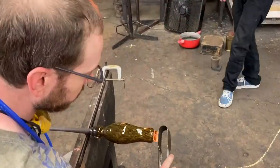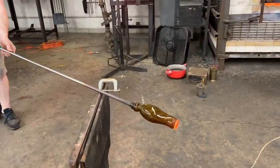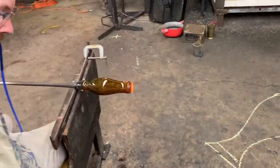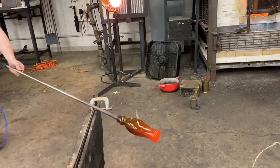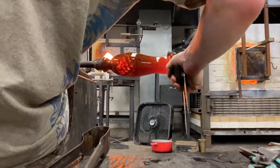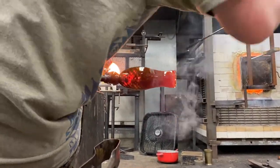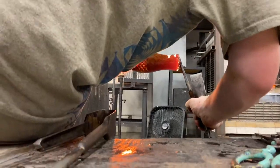He makes it look easy — I promise you it's not. That has taken many years of practice, and I'm sure just a few failures along the way. So now he's going to shape that up, center it up, get it in line with the foot of the beer glass. Anytime someone's working with glass, you can tell where the heat is by which part is the orangest. You can see most of the heat right there is in the foot where he's working, which is where it should be.